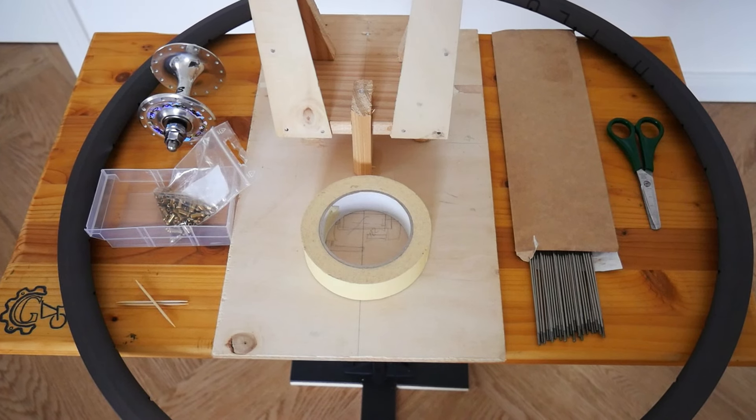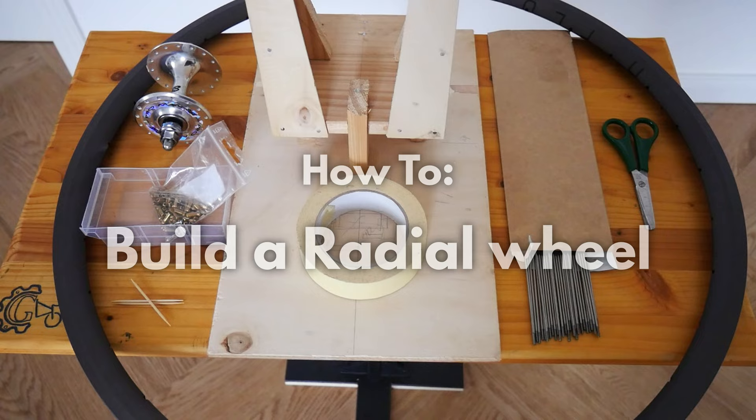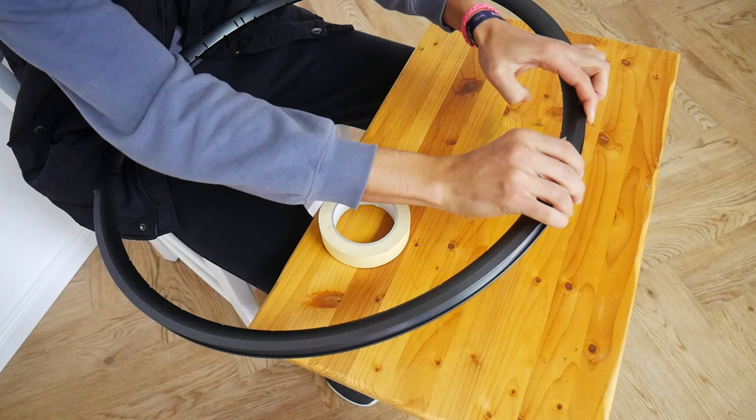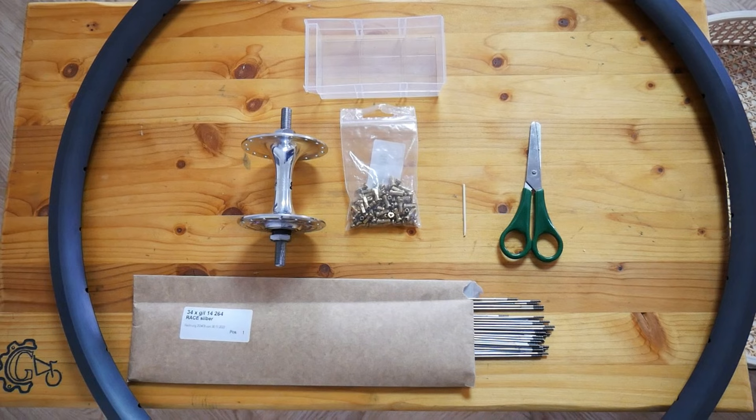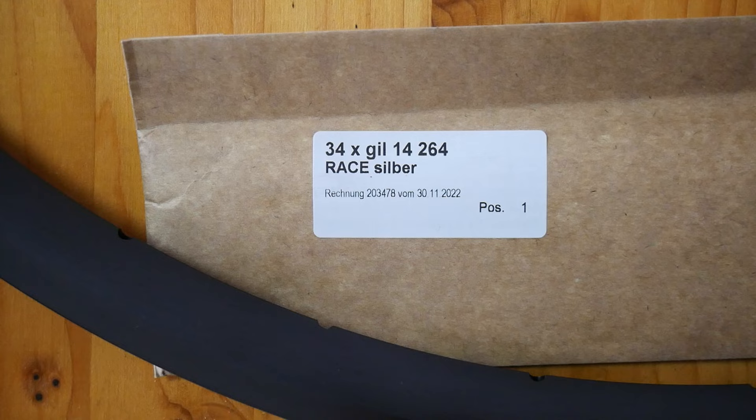In this video I will be building a radial wheel. The first thing I do is just mark off my reference points with a piece of masking tape. The spokes I will be using are Cypem Race 264.